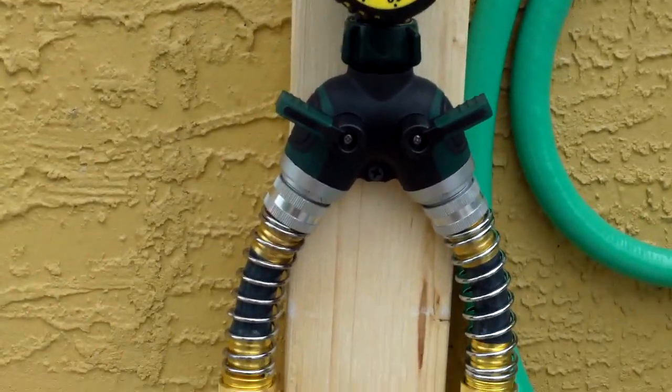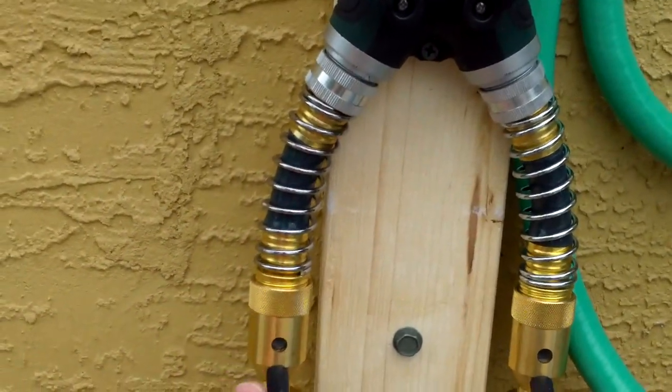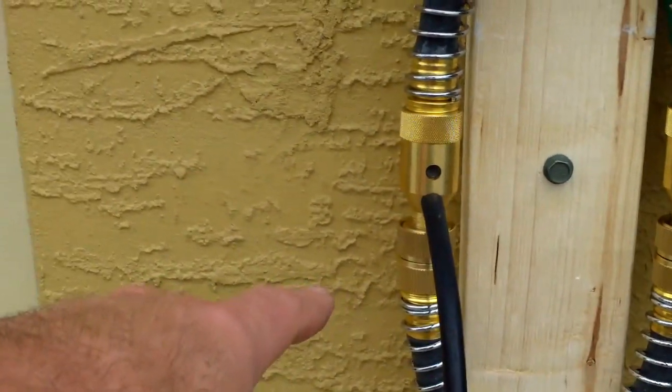Then it goes into a little Y with cutoff valves on it — that's right here — up down to here, and then the Venturi siphon is right here. And this is a little male to female, or male to male, or whatever.